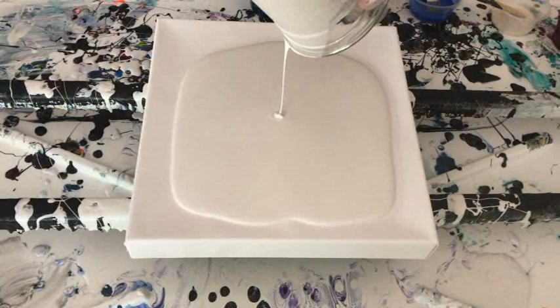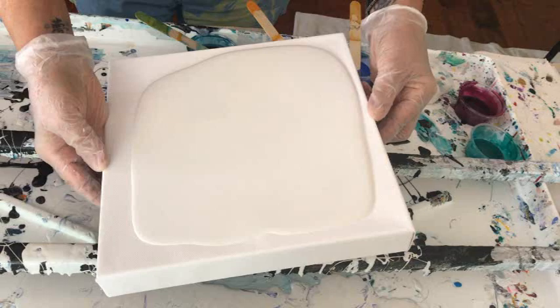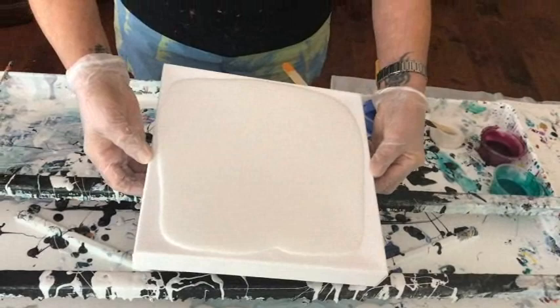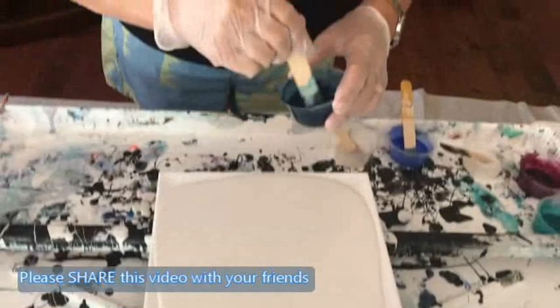We're going to see how it works and how it looks. Also, if you take the paint to the ends, you don't have to tip as much — sometimes you get a beautiful design and then you tip it off. So you can take it to the ends; it really doesn't matter.